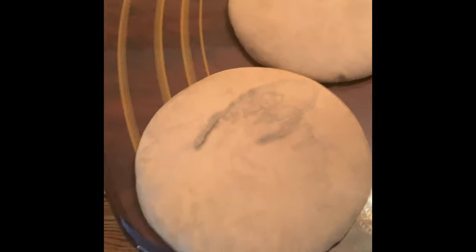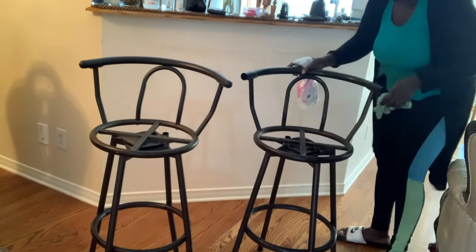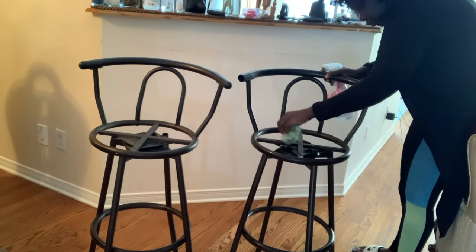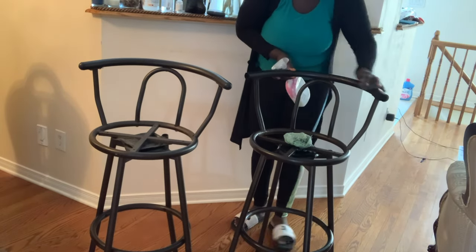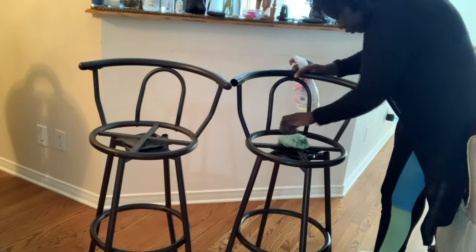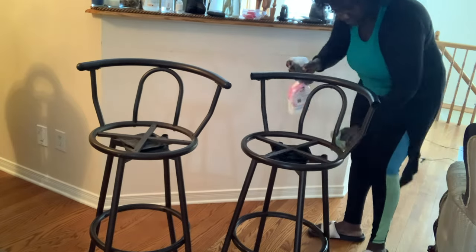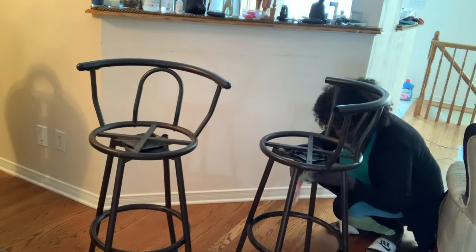I started by removing the seat pads off of the bar stools because I'd like to paint the metal bars. Before I do that I'm just going to clean them using a cleaning spray — any sort of cleaning spray or even soap and water — and a cloth to wipe them down. I'm also going to use a steel pad or any scrubber to scrub down any scuffs or marks that are visible, so that when I paint them those don't remain. You want to start by just getting the surface nice and clean.